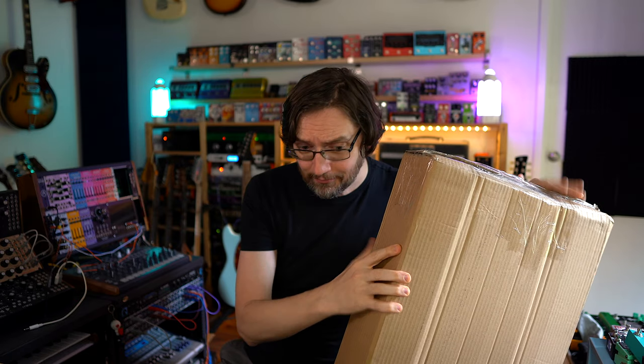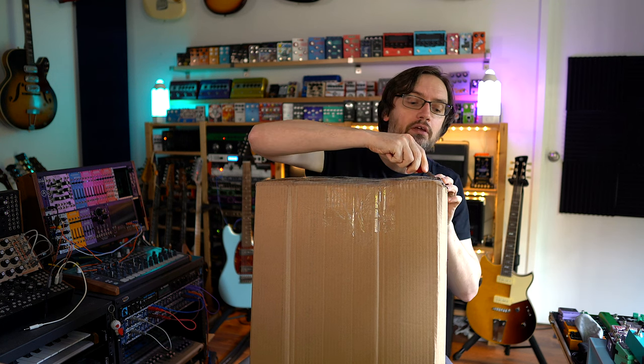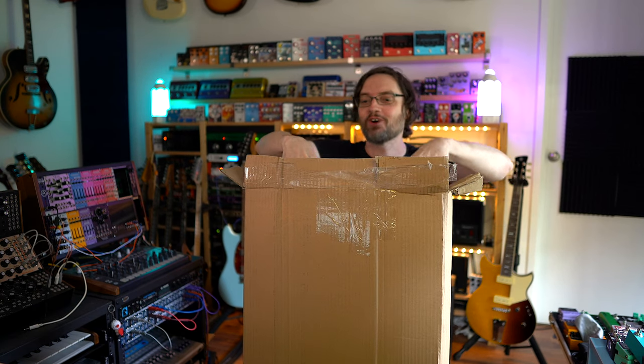Long story short, I found one of these, and I believe this is possibly one of the last ones available in Australia. There's nothing sponsored in this video — I bought it off Riffs and Licks Music on the Gold Coast. Big thank you to Dario and all the people there. They didn't give me any special deals — I just bought it. I even did an Instagram poll on whether I should buy the Jim Root Jazzmaster, and 89% of people said I should, but I didn't. So I bought this — let's have a look.